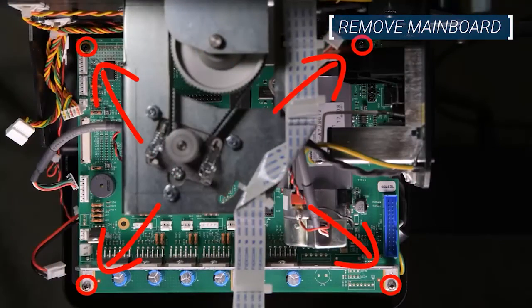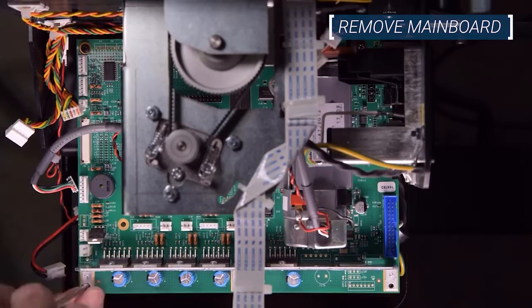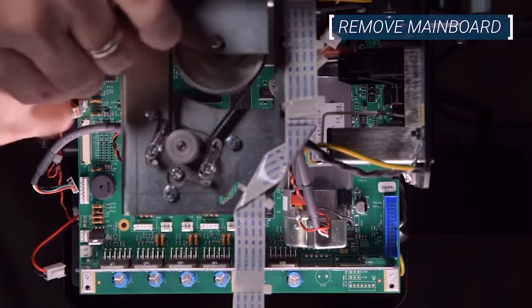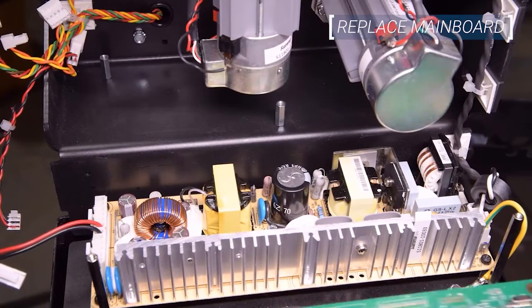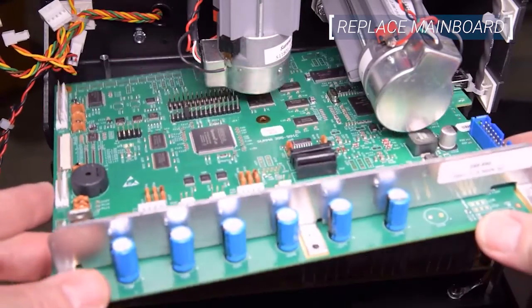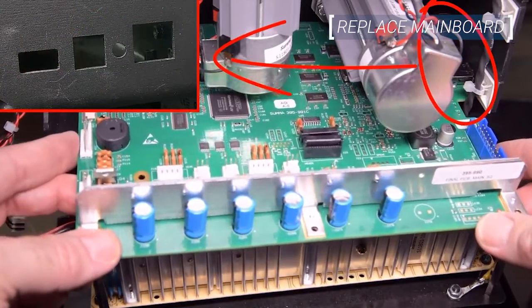The main board is mounted with four screws. Remove all four screws and lift the board out of the cutter. Next, move the cables out of the way and slide the new main board into place.